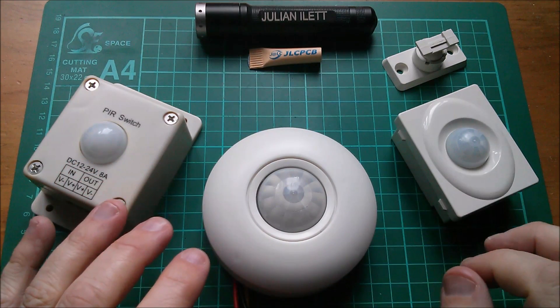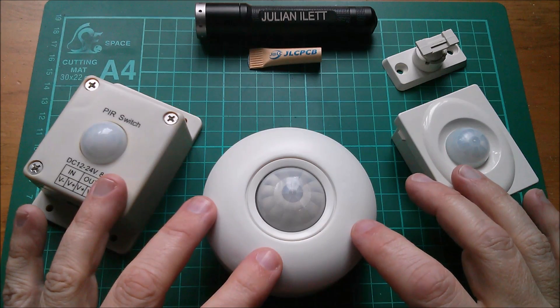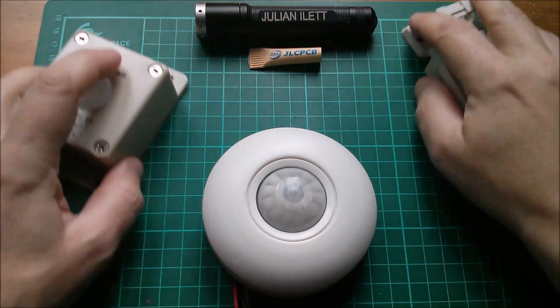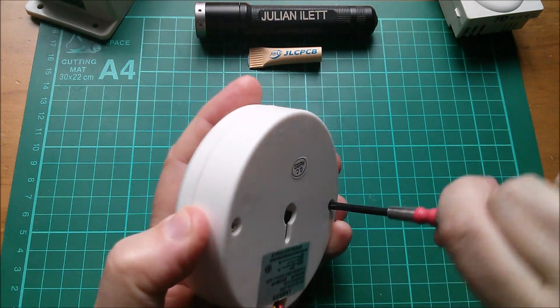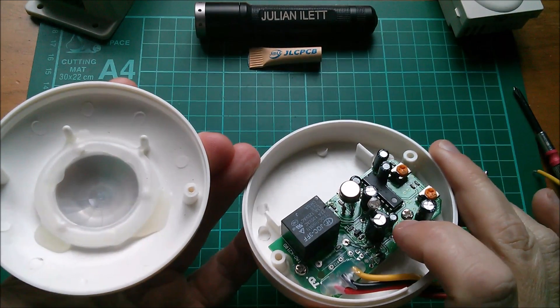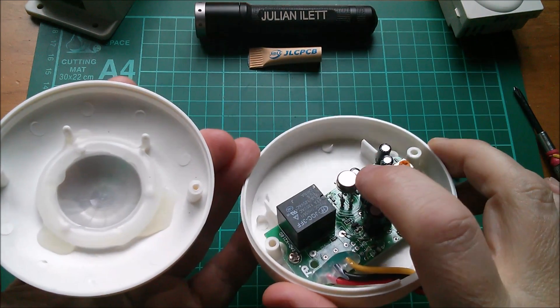I just wanted to have a look inside these things, see what chips they're using, and also whether they're using a relay or solid state switching. So let's start with this round one. There are two screws, so let's get those out. Inside here we have a circuit board - there's clearly a relay on there. We'll have a look at that chip in a moment. There's the PIR.